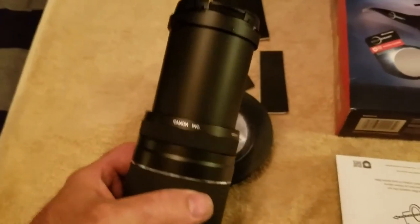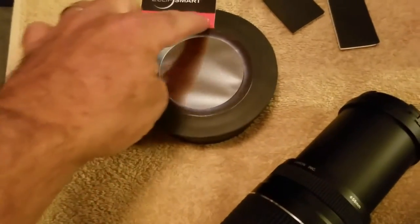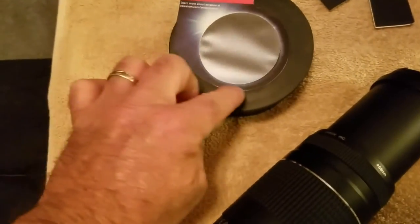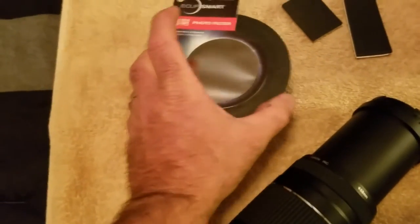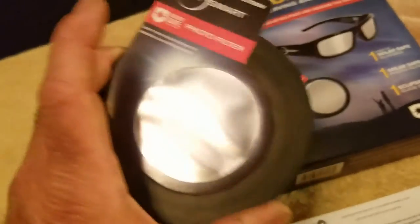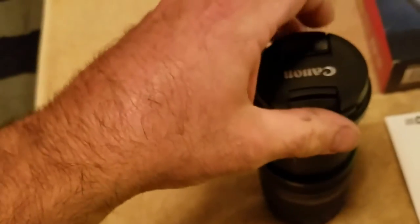So when the lens is extended, this piece will actually slide on and off real nice and easy but still keep the light out. What I'm gonna do is go ahead and trim this down now and reinforce it with some tape around here to make sure I don't have any light leaks. So this kit here is $24.99, came with the glasses and came with this filter which is gonna work out good.